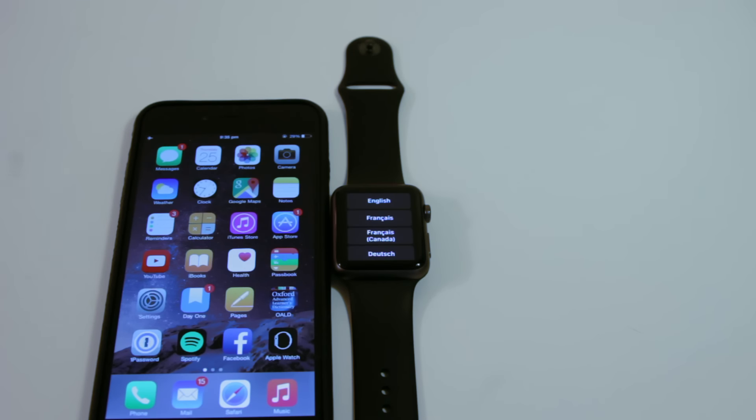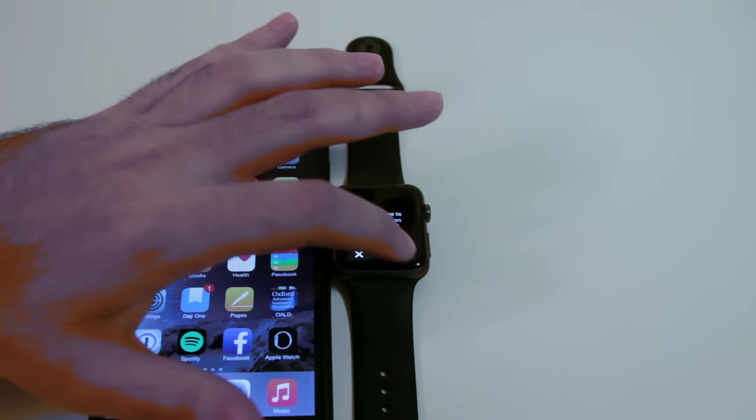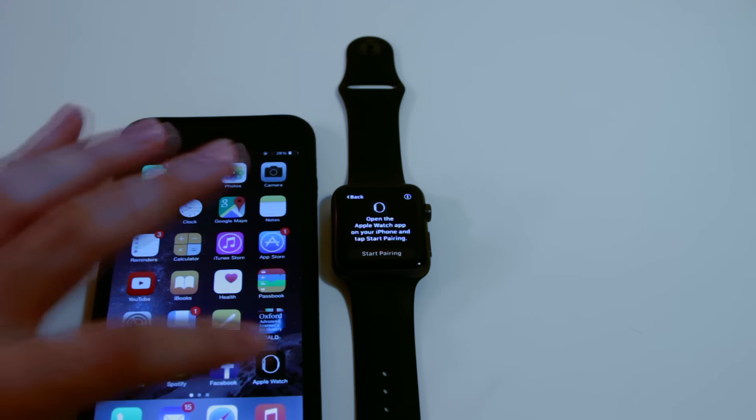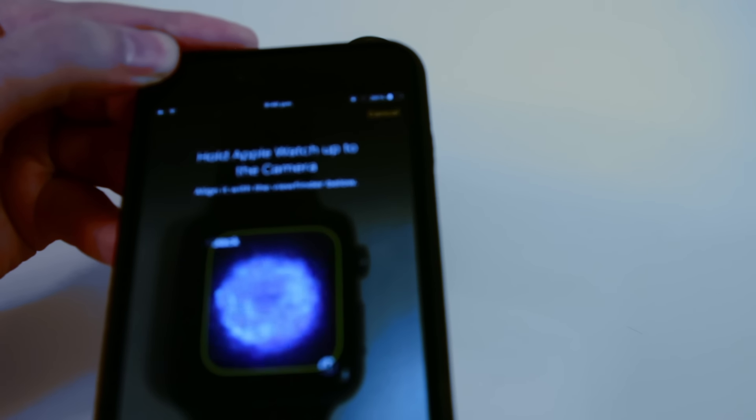To get started, select a language of your choice and confirm on your Apple Watch. Next, open the Watch app on your iPhone and tap on Start Pairing on both devices. Align them and in a matter of seconds, you get a confirmation telling you that your Apple Watch is paired.